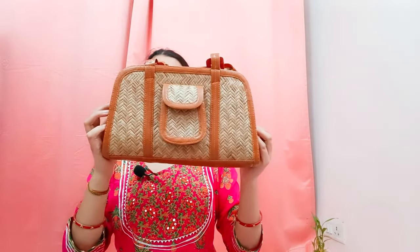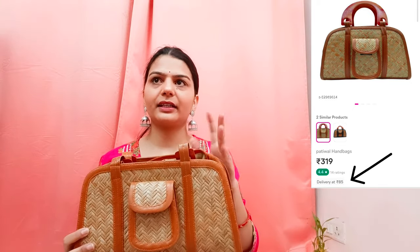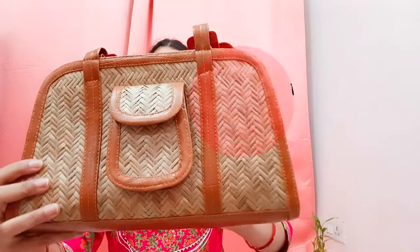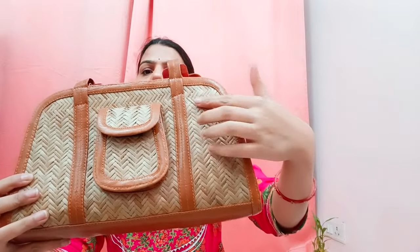I have to mention the price. This is the fifth and last bag, and it is a very nice and unique bag. I ordered it after seeing it. One drawback is that shipping costs around $80 to $90. The bag itself is about $300, so after shipping it comes to around $400. This is a jute and leather bag.